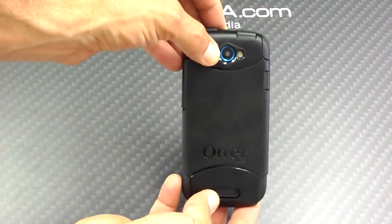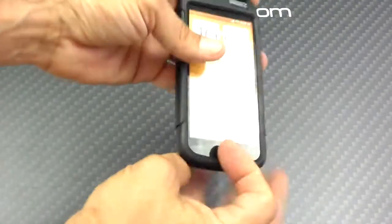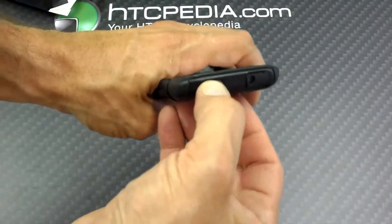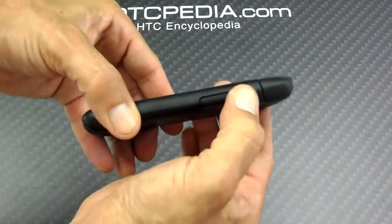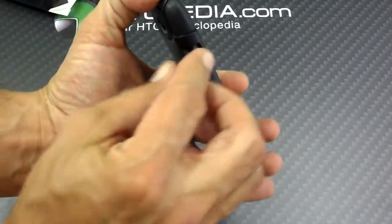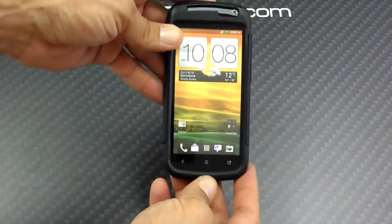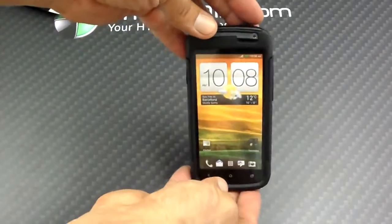You can see nothing is blocked. Your camera and your lens are free. There's your speaker and microphone. Your button is right on top, and it has a cover over it just like on the sides. Your 3.5mm jack is covered so no dust or moisture goes in, just like your micro USB. Once the screen protector is on, you have 360 degrees of protection on your HTC One S.